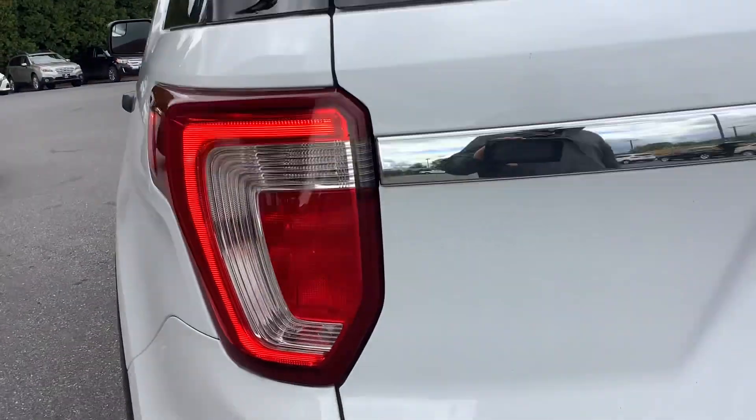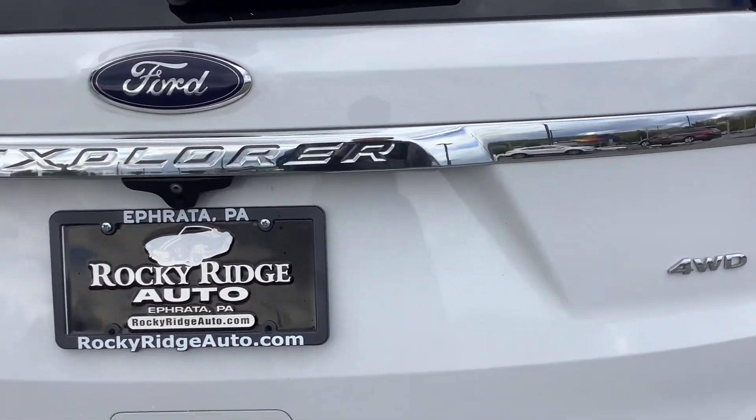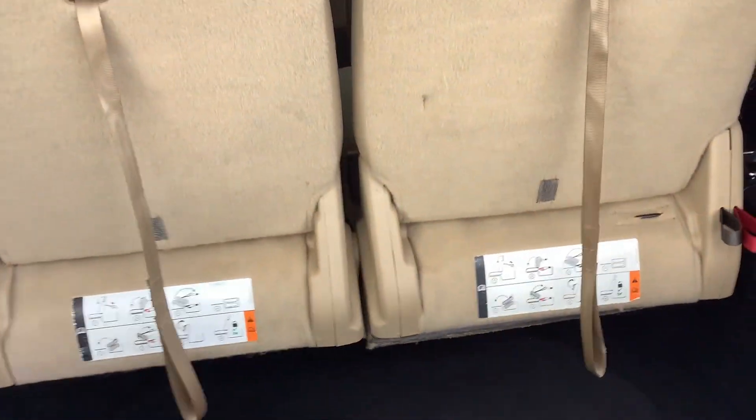As we go around to the rear, you can see it has privacy glass and a four-wheel drive badge. Let's go ahead and open up the trunk gate.